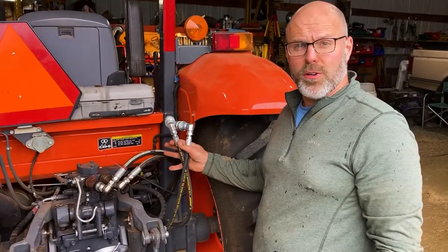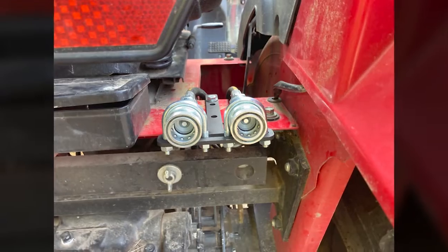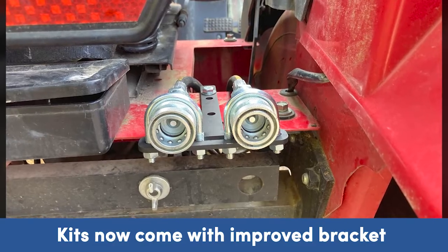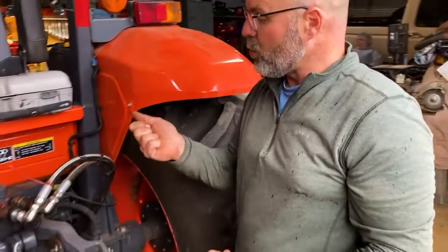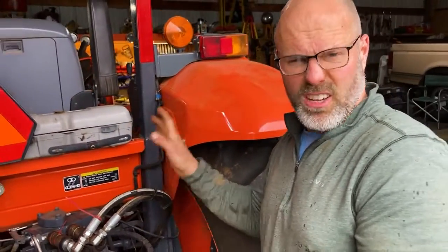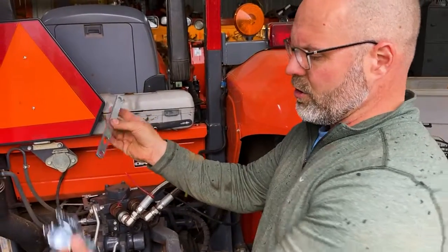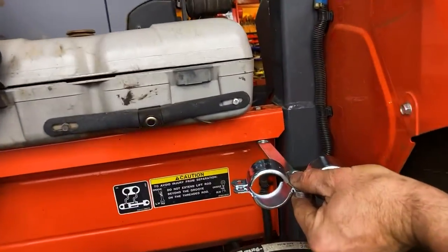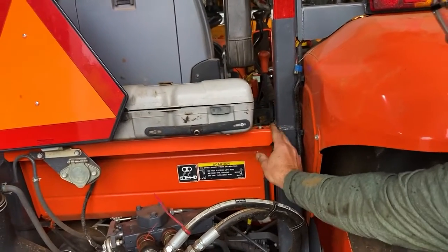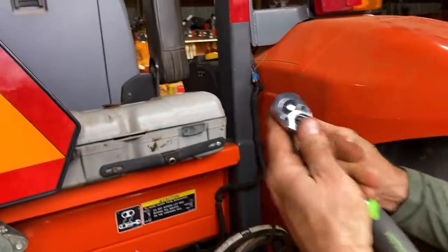We've got the hoses run to the rear of the tractor. Now I'm going to look for a spot to mount the bracket that will hold these quick couplers. This bracket comes with the kit — it's a breakaway coupler type, meaning when you want to connect it, you just shove the hoses in. The bracket comes with a mounting bar; the single-hole end goes on the tractor and the W brackets hold the remote couplers. This tractor has a bolt that holds this piece to the crossbar, which is easy to take out with a 12 millimeter wrench.